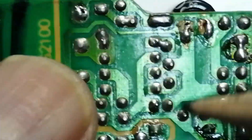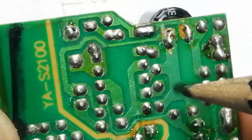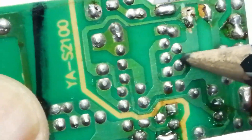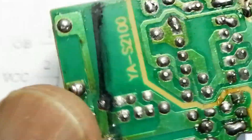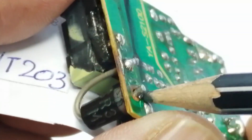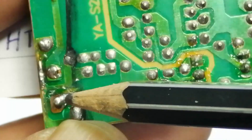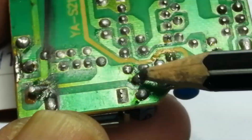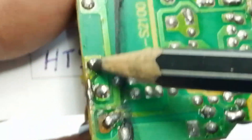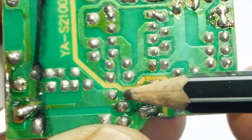This timing capacitor is for the switching frequency setting from 50 kHz to 70 kHz. The frequency is based on this capacitor and resistor value. In the output section, this end comes to the SR310 rectifier, and its output goes to the capacitor positive terminal. The ground is connected to the transformer secondary side.